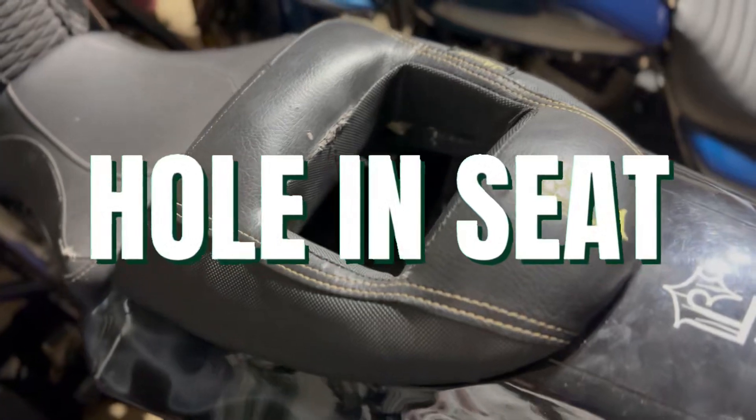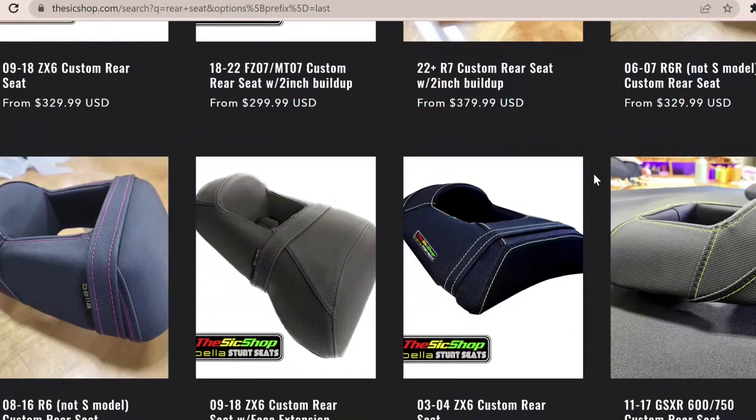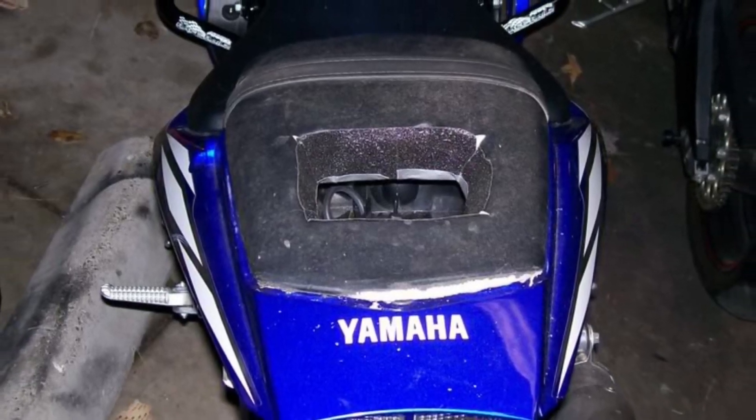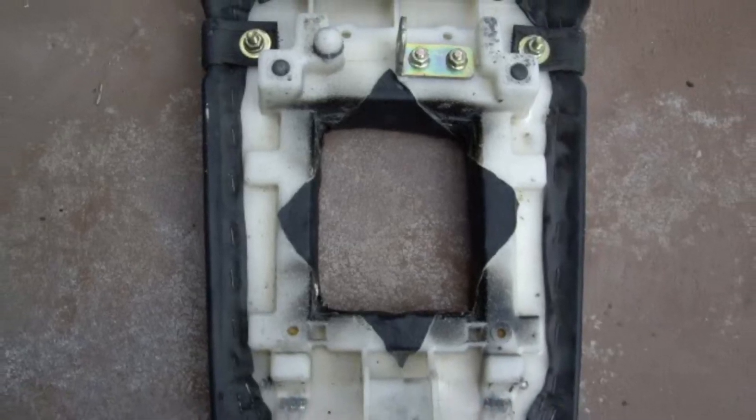My next free hack is my favorite one — cutting a hole in your rear seat. People use this for tricks like foot drags, flamingos, or sometimes when they circle. A professionally upholstered one can run you between three hundred to four hundred dollars, and I personally ran my stock one with a hole in it for years. You remove the upholstery off your stock rear seat, cut a hole big enough to fit your foot in and out safely, then put the upholstery back on, staple it, and you're good to go.